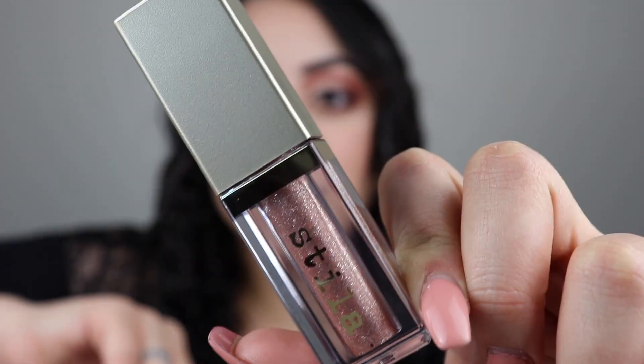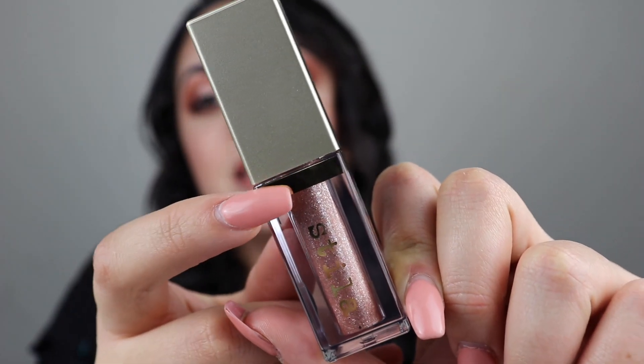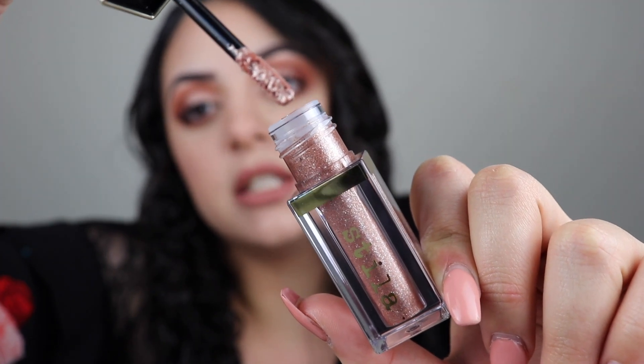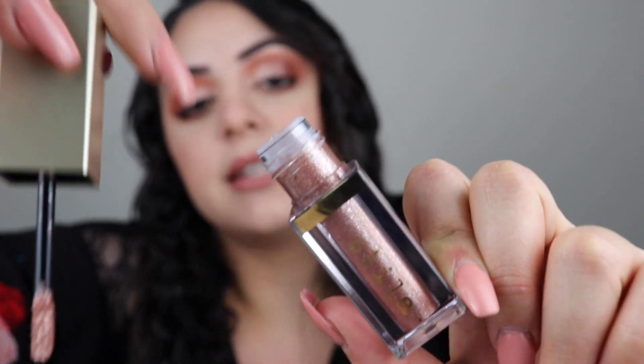Now I'm going to show you the packaging up close. This is what the packaging looks like — it is very sleek. If you've seen their eyeshadows, it's the same box and it has the gold band because it is a Glitter and Glow, not a Shimmer and Glow. When you open it up, it is the exact same packaging just about double the size. I really like how it doesn't get messy at all on the rim when you open it.